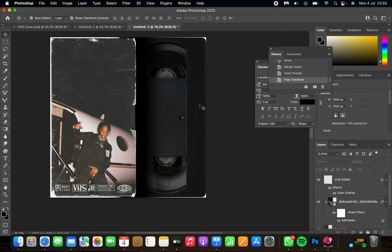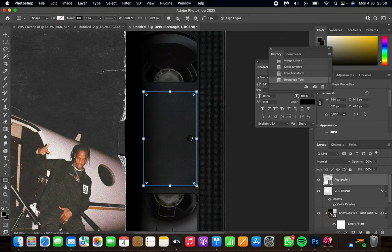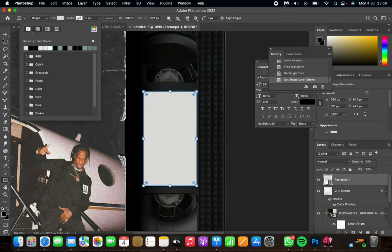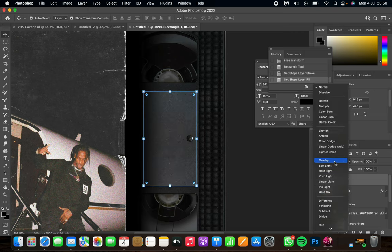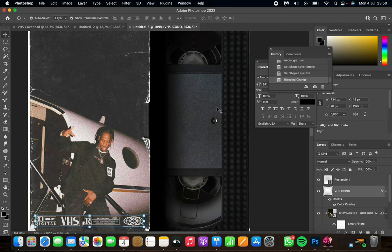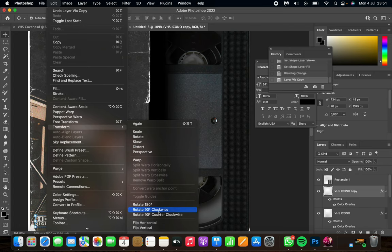Now I want to change the color of the middle part of the cassette. Use the rectangle tool on the left to create a rectangle over it, fill it with the same grayish color as the icons, and set the blending mode to Overlay. Then duplicate the icons layer with Command J (or Control J on Windows), go to Edit > Transform, and rotate 90 degrees clockwise.